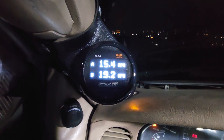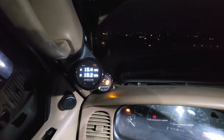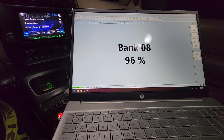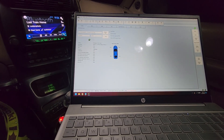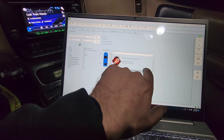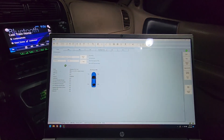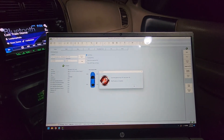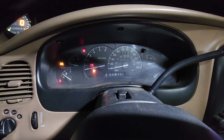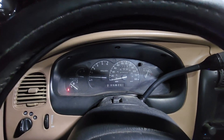It's also worth noting that bank two is showing leaner than bank one without even starting the truck — tells me I have an exhaust leak where air is making it to the wideband. I'll have to note that. It's still writing, should be finishing any second now. Computer is resetting — turn key off, press OK. Turn key on, press OK. Turn key off, press OK. Theft light's off — okay, let's see if it starts. Okay, it starts and runs — so this should be my tune now.